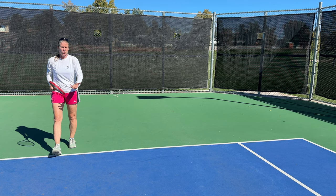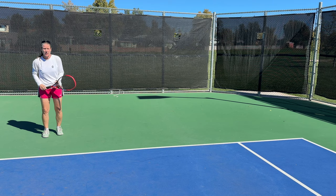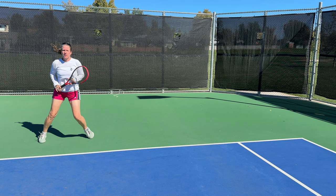If you want to work on that and don't have anybody to help, you can shadow swing. Or you can use a Topsom Pro to practice the movement on your own.